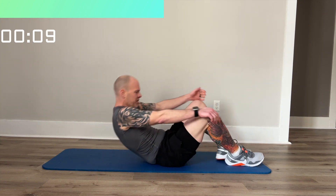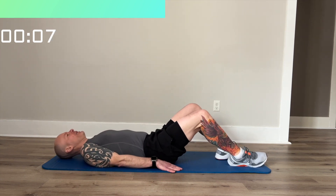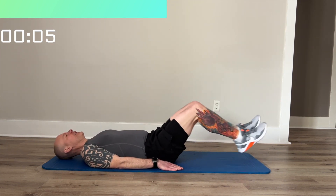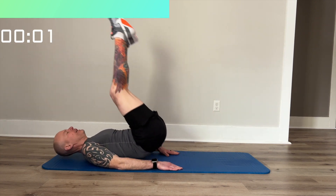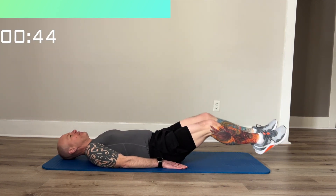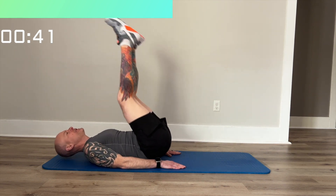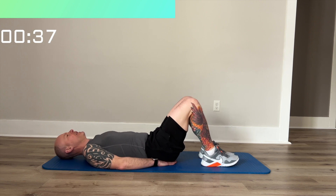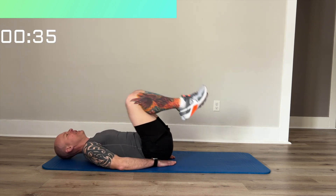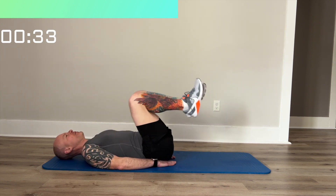Next, we're going to do a reverse crunch. We'll stay around in the same position and we're going to go up. Some modifications for this: if you want to make it a little easier, you can put your hands under here, or you can just do it with your knees to reduce the range of motion.